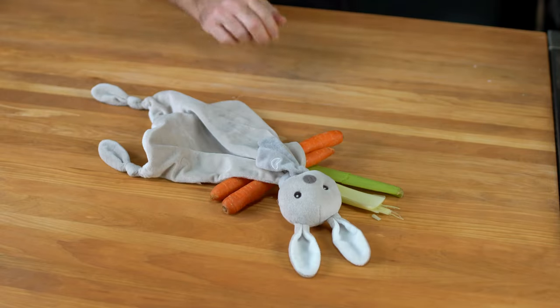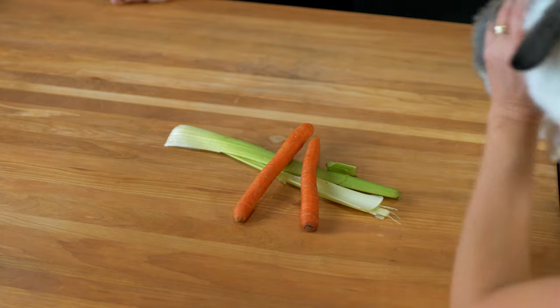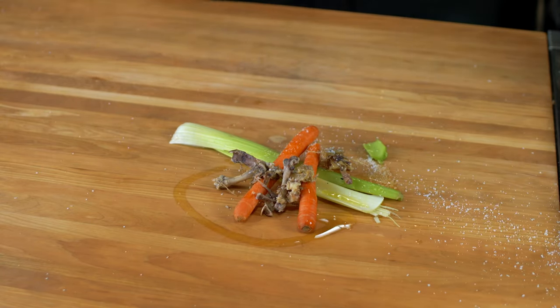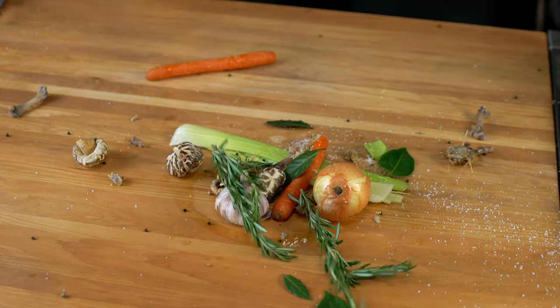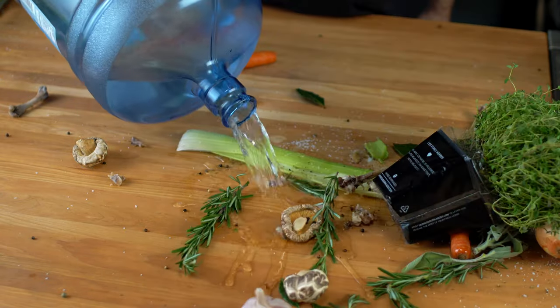Let's start with the ingredients now. What we need is celery, carrots — and I'm just kidding about a bunny or live rabbit — duck carcass, olive oil, kosher salt, yellow onion, clove of garlic, dry mushroom, black peppercorn, bay leaves, rosemary, sage, thyme, parsley, and some water for the stock.